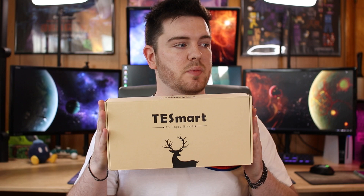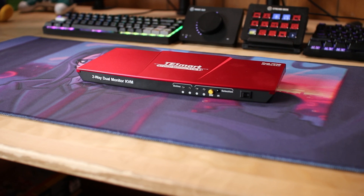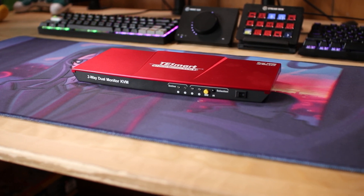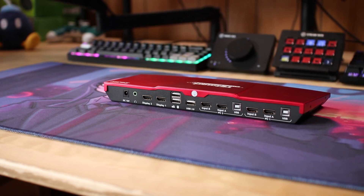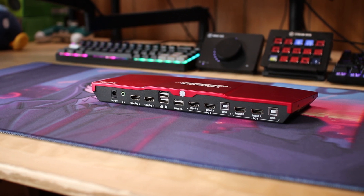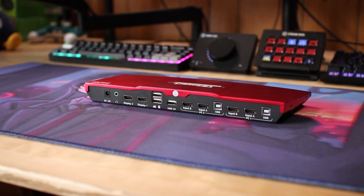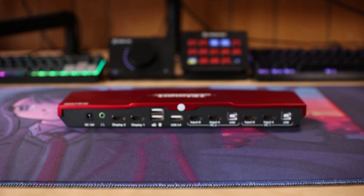A company by the name of TE Smart reached out to me and sent me a KVM switch. What a KVM switch does is basically take the video signal of two computers and make it so both computers can share the same monitor setup. My first thought was, if a streamer wants to use a simpler dual PC streaming setup with only two monitors but they want to be able to have multiple windows open, they would need a KVM switch like this. The cool thing about this one is that it actually goes up to 4K60.